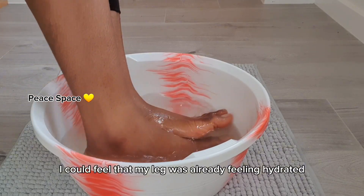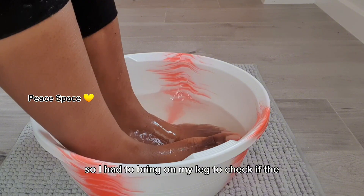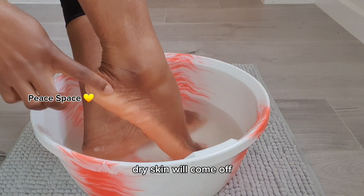At some point I could feel that my legs were already feeling hydrated, so I had to bring my leg out to check if the dry skin would come off.